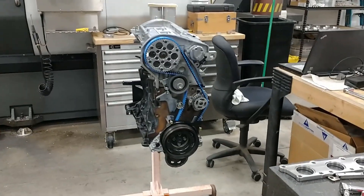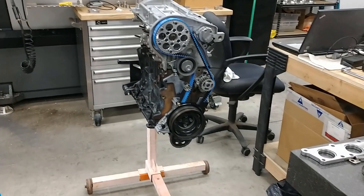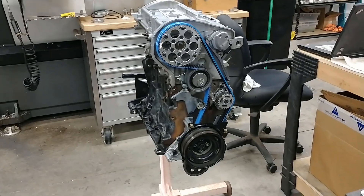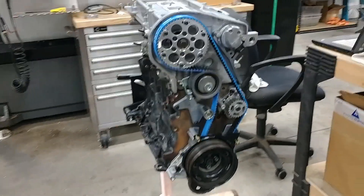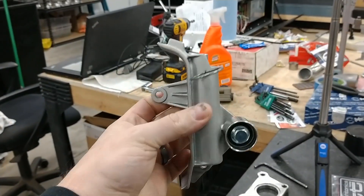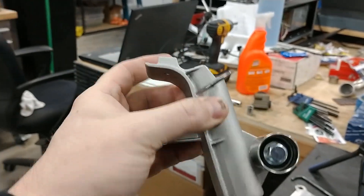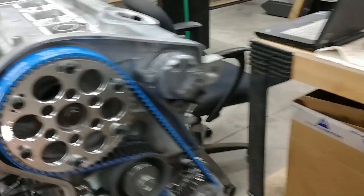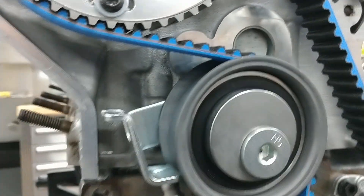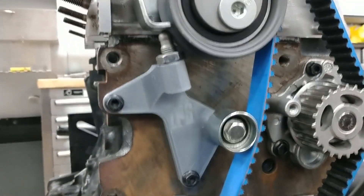So here's my idea of a manual tensioner. I think it's better than others on the market simply due to the fact that it eliminates using different pulleys and stuff that aren't made for these motors. Basically, this is the standard hydraulic tensioner — you pull that pin and that plunger comes out and puts tension on the little lever arm here on the tensioner pulley. What I've done is made that manually adjustable.